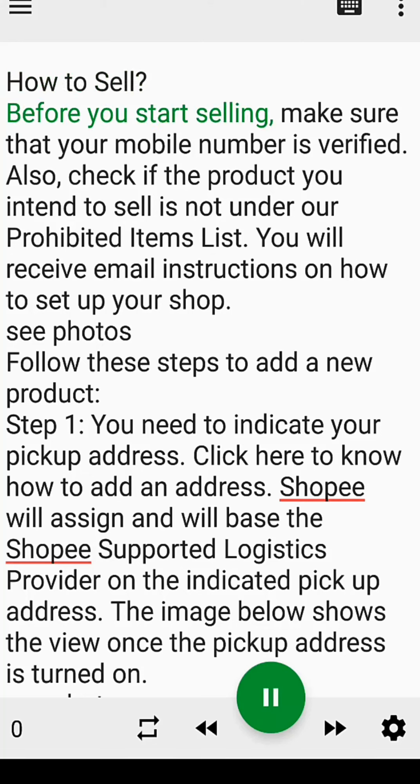How to sell. Before you start selling, make sure that your mobile number is verified. Also, check if the product you intend to sell is not under our prohibited items list.